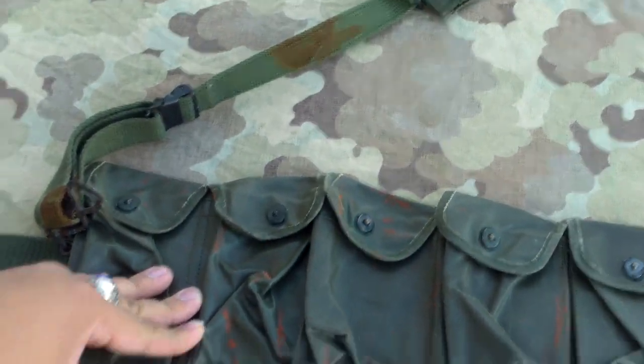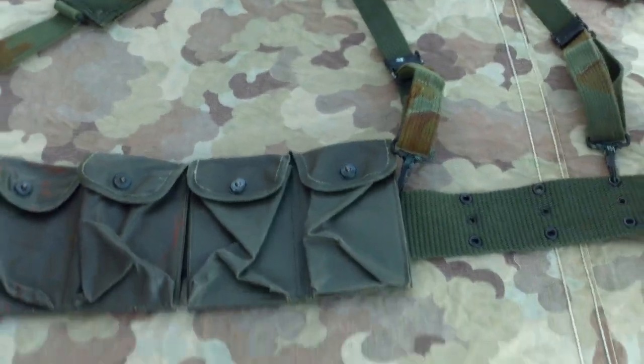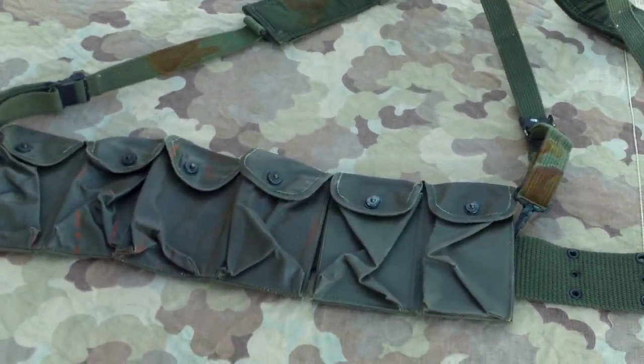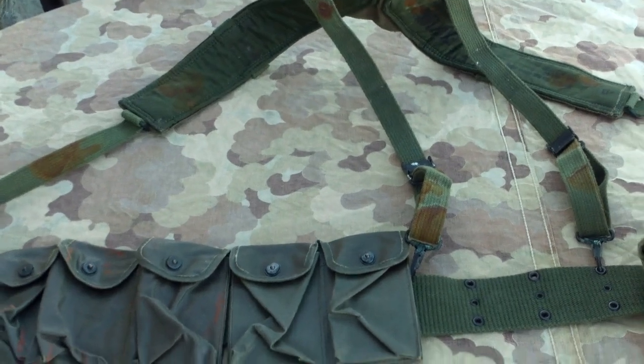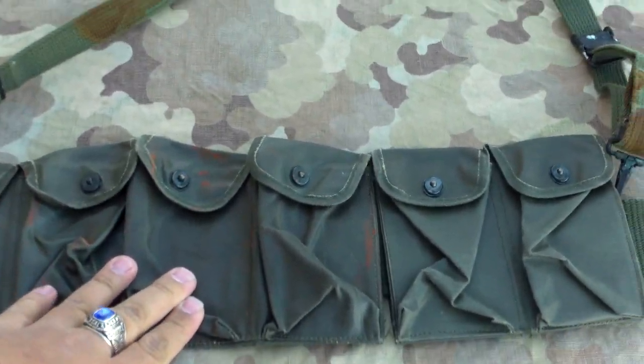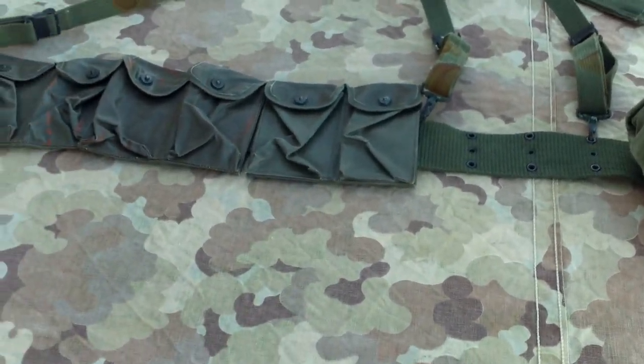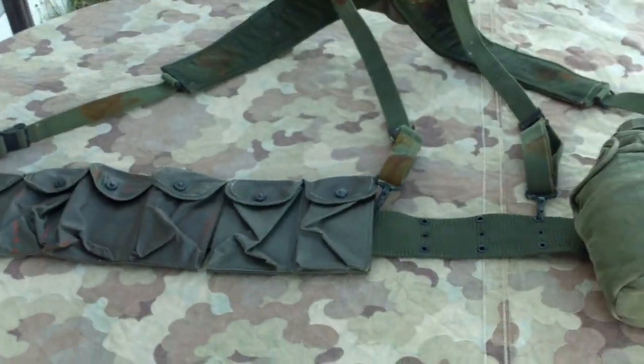This is my standard field gear setup for a Vietnam Air Force Security Policeman. I think these pouches came out in '66, so I guess you could say '66 on up. If you guys have any questions about this stuff, just let me know, and have a good day.